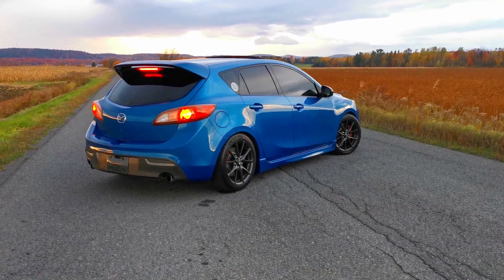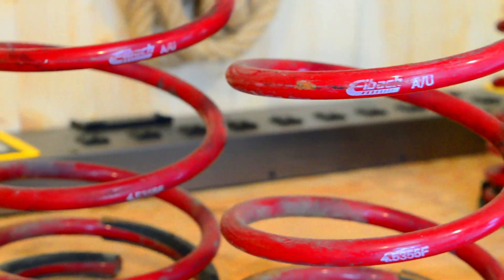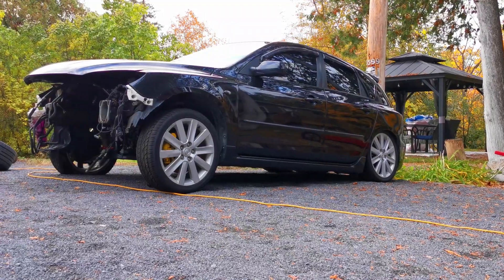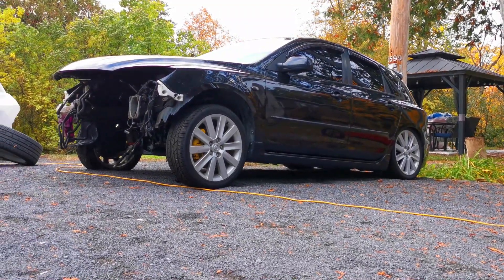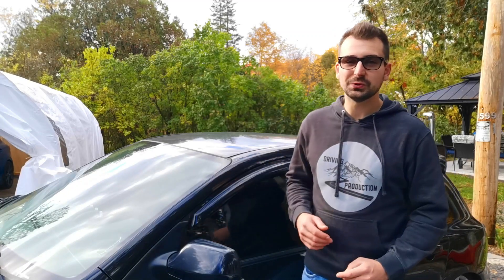Having this Mazda 3 and constantly modifying it, I'm always on the lookout for used car parts, either on Kijiji or Facebook Marketplace. So when I saw this car advertised for $700, I contacted the seller immediately and bought the car the following day.